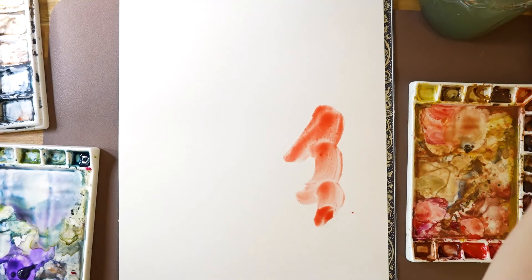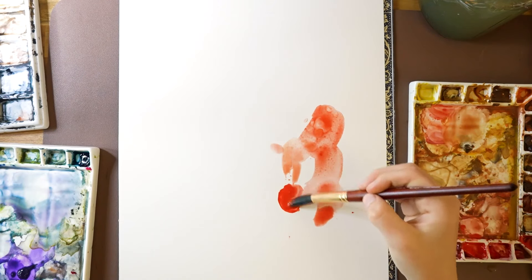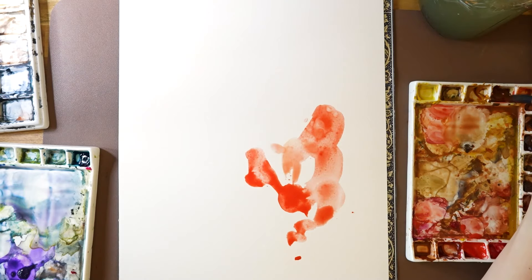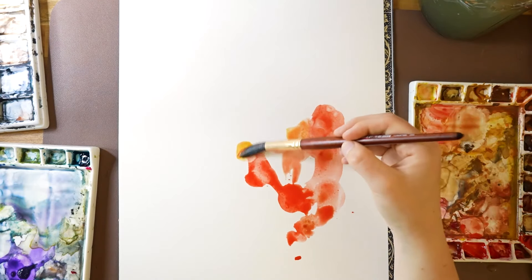For this next line and wash piece we'll be starting with a loose wash. This time I'll be using warm tones since last time I used cool colors. This project will be similar to the last one where we start with a loose watercolor wash and then allow it to dry. But instead of layering abstract doodles on top, we'll be creating a representational drawing. And again I'm using hot pressed paper.